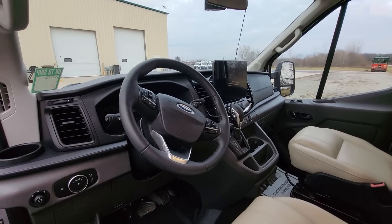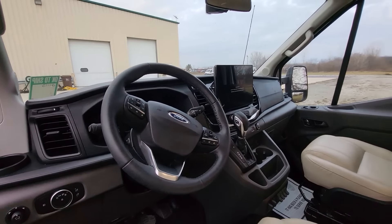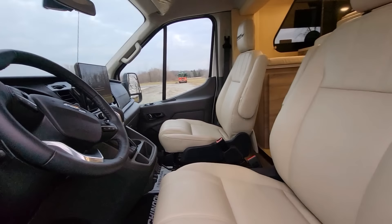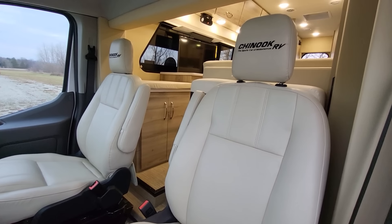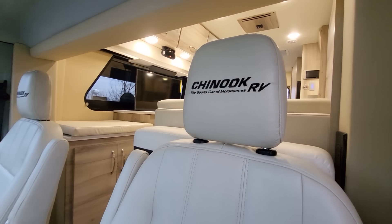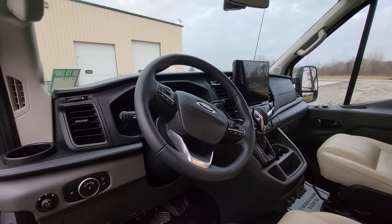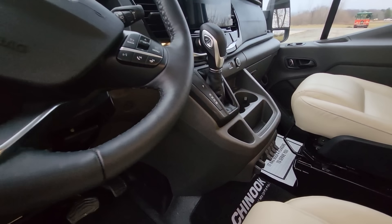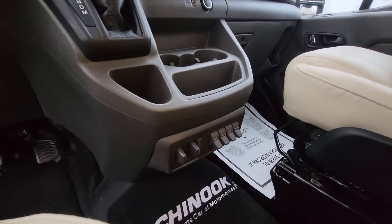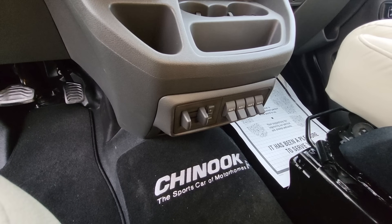You're going to notice a really nice interior here. Ford does a very good job — big touchscreen with navigation and Bluetooth. A few things we update: we re-trim the seats from the factory cloth seats to ultra leather to match the sofa in the back. We order a 31-gallon fuel tank versus the standard 25, and we also order the factory trailer brake from Ford, so you don't have to add an aftermarket one, plus four auxiliary buttons.